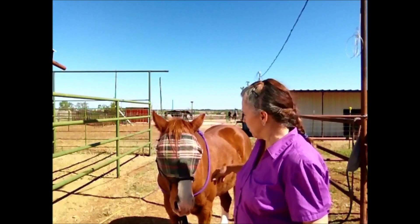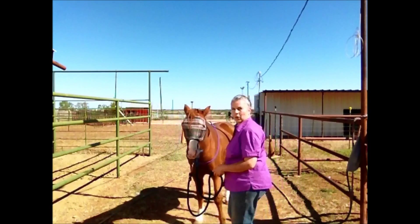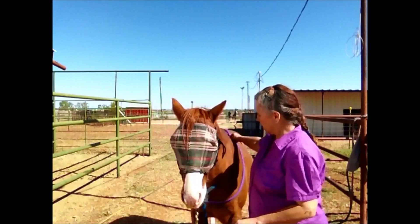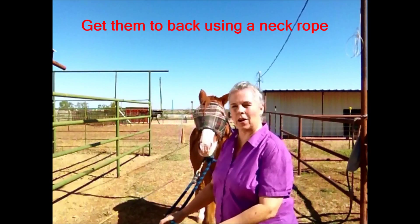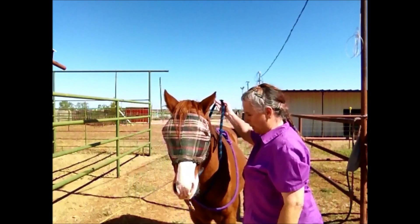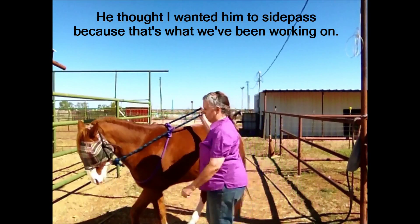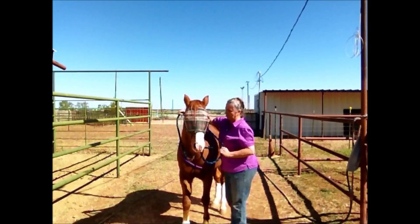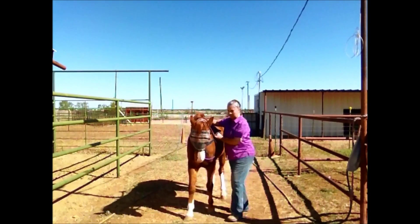The horse should back up easily. You get him to back up on the ground first — this is where you should start. He backed up on the ground; I didn't even pull back on him, he just went back, he knew to go back. You can also get him to where you put a neck rope on him and get him to back easy. And then when you're mounted on them, you have the reins up there and you ask him to back, and you just get him to back real easy too. Now he thinks I wanted him to go sideways because we've been working on that, so let me do this a little bit better. There we go.